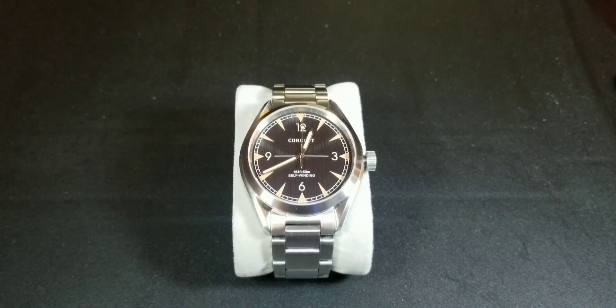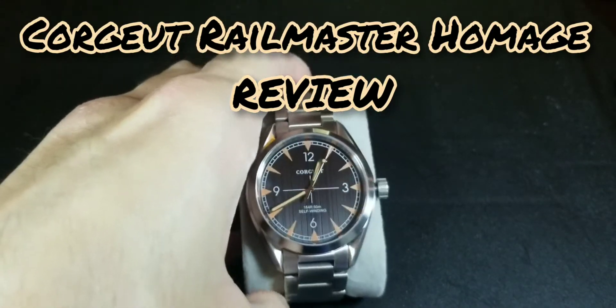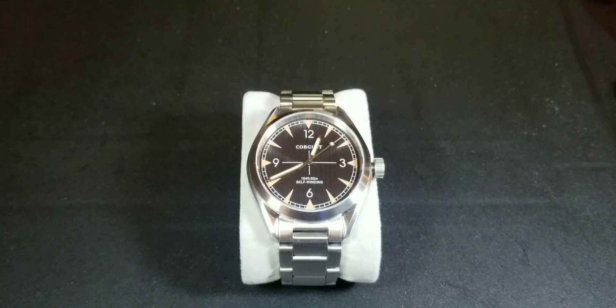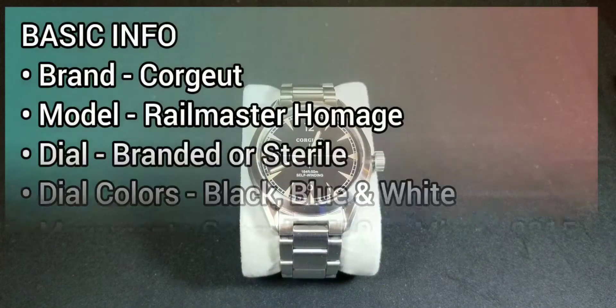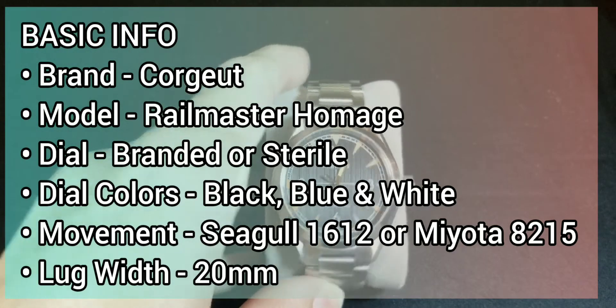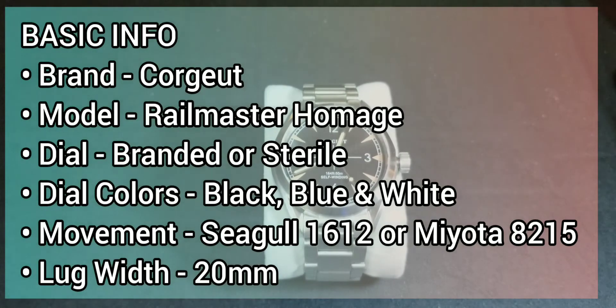Hey guys, welcome back to another watch review. Today we'll be going over the Courgette Railmaster homage from Omega. Let's just get down to the basics. The brand is Courgette — not sure how to pronounce it exactly.